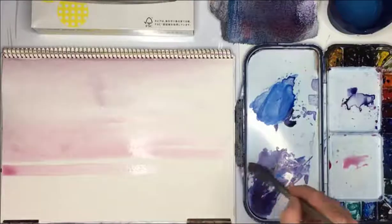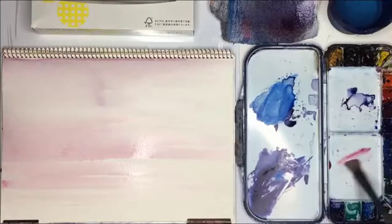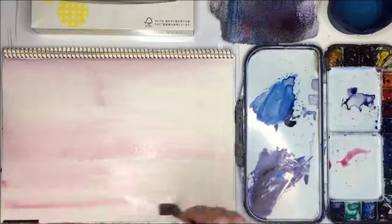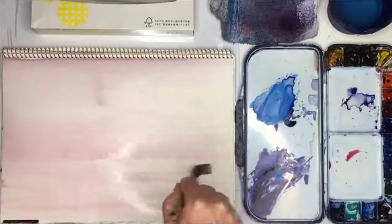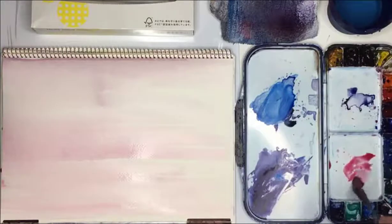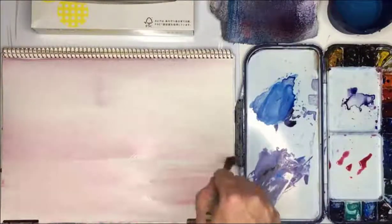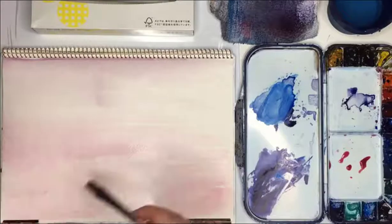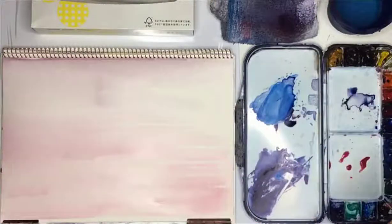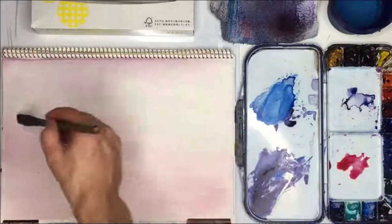I'm also going to continue down and this will be the sea here. You have to try and do this as quickly as possible. With the sea area I don't mind going the other way too. And I might do a little bit of a stronger red just here.